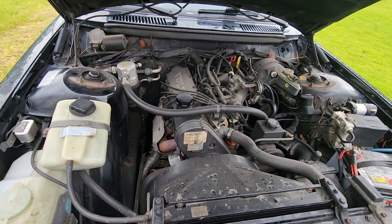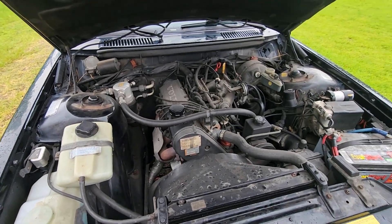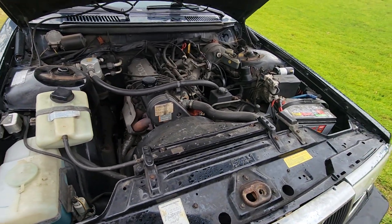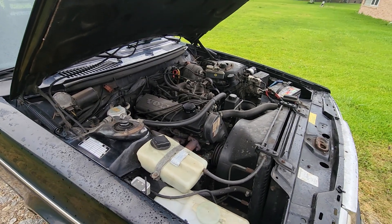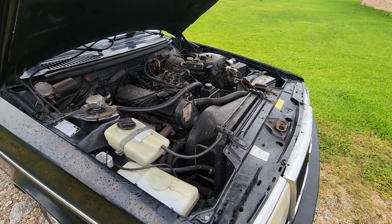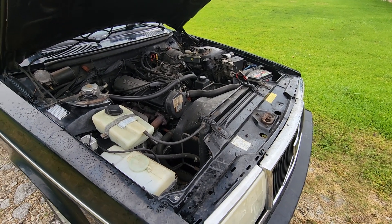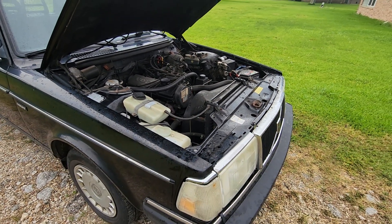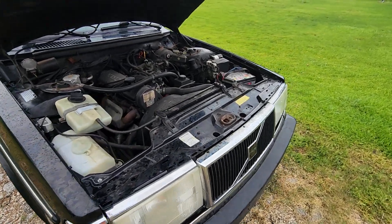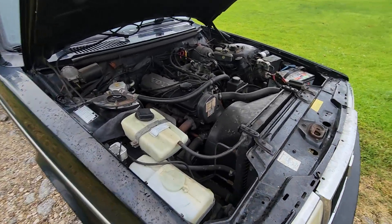The suspension seems okay. The struts seem like they're okay. I know the blower motor works, which is fantastic because I really hate to have to take the dash out to put a blower motor in. I checked the oil and transmission fluid — they're both clean. It runs fine. I drove it back probably about a half mile with no alternator, and it seemed to run fine. It's a 30 year old car, so my first order of business is going to be getting these belts replaced.